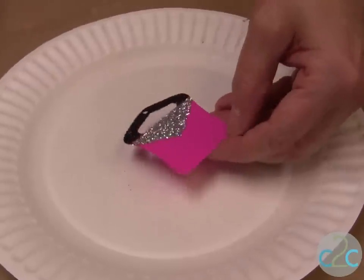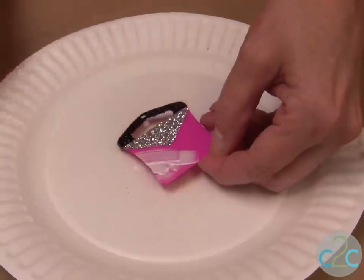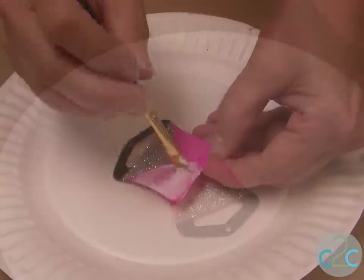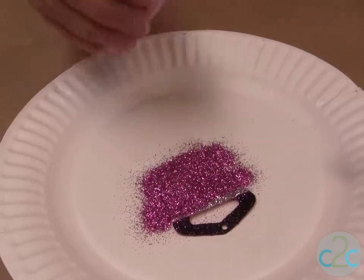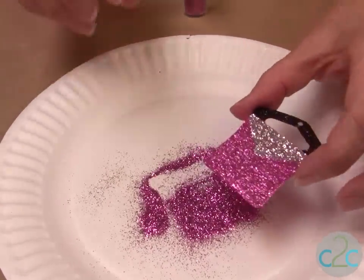Now you're ready for your last color, and it's the same thing. Just quickly put your glue on, go right against the edge. Sprinkle, tap off the excess, and let it dry.